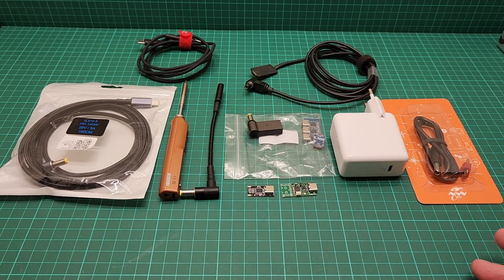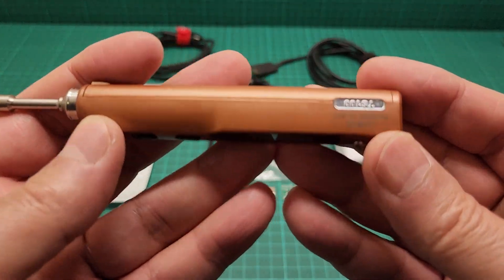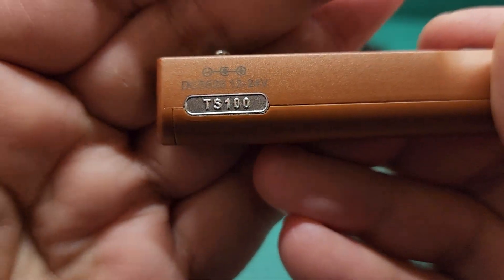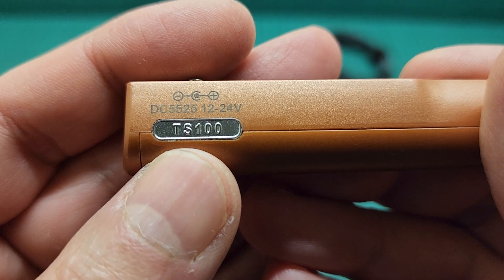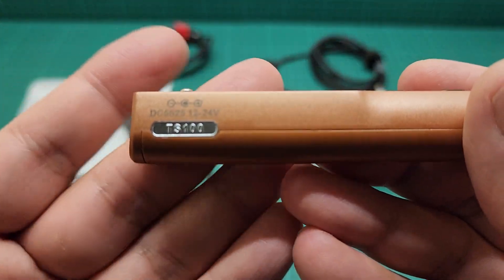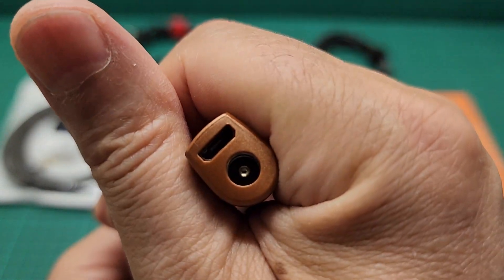Hello everyone, this is a video about my soldering iron. This is the TS100 that I love. It works between 12 to 24 volts via a barrel jack, and in order to use that barrel jack you have to have some sort of bulky adapter with you.